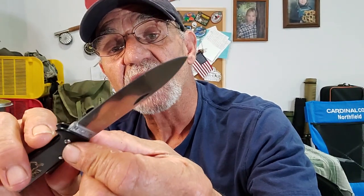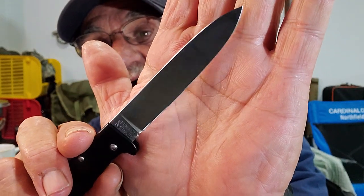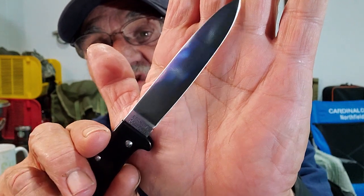Blade — drop point, spear point. I'm not sure, but it's a nice blade. Look at this thing. Single grind, all the way down. A nice edge on it. See how even that edge is? Really, really nice knife.